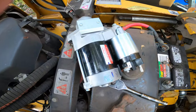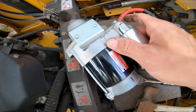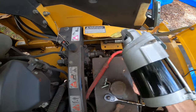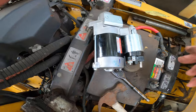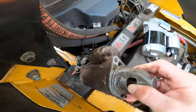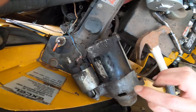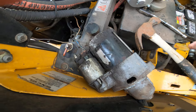The new starter was $225. I did find it a little cheaper — $215 — but that was a week wait, so $225 is well worth it to get back making money. That's the old starter there — no numbers on it — but it does come out.